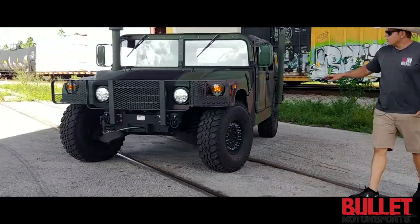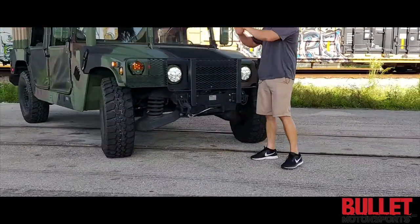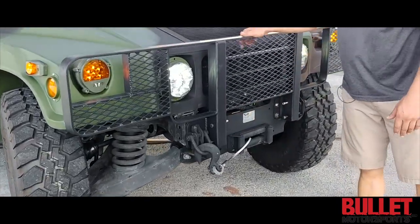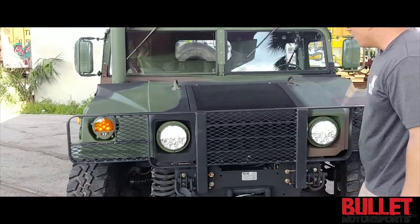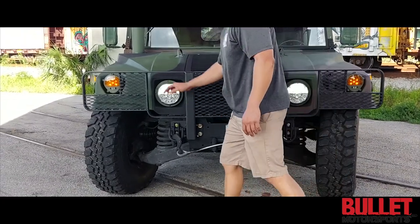Let's start off with the front here. We've got a Laverne brush guard. The only thing we're waiting on to finish are the Laverne pieces so that we can pull it forward and back without having to take bolts out. We've upgraded the front with LED headlights, truck lights, along with the corners.